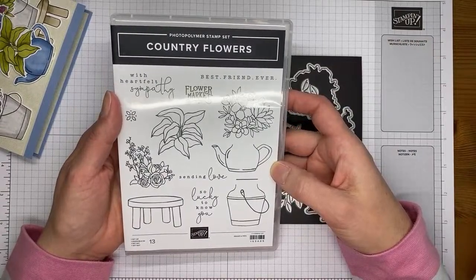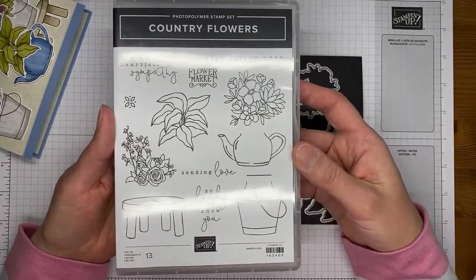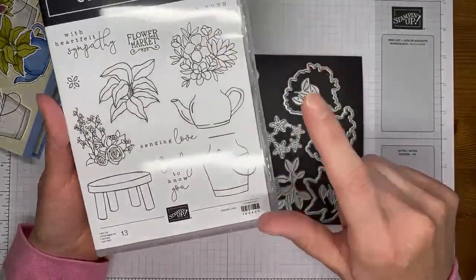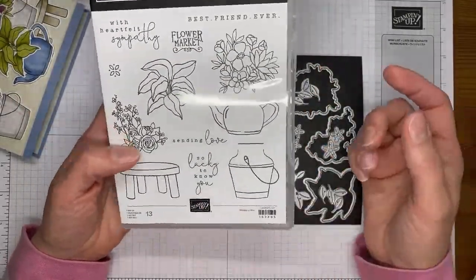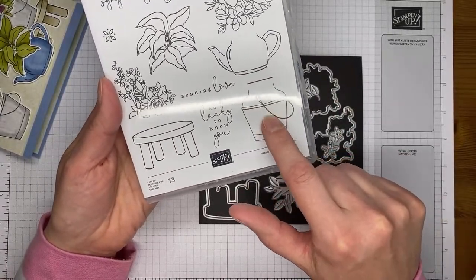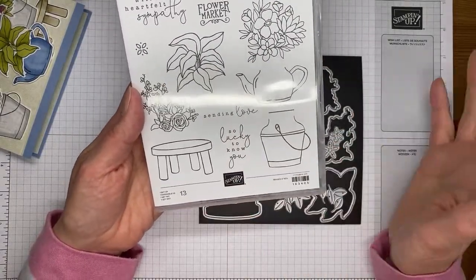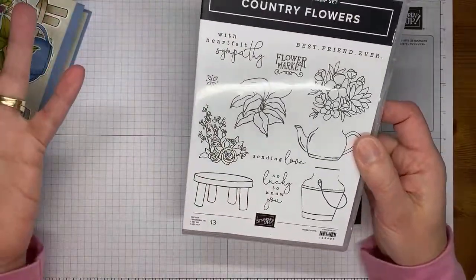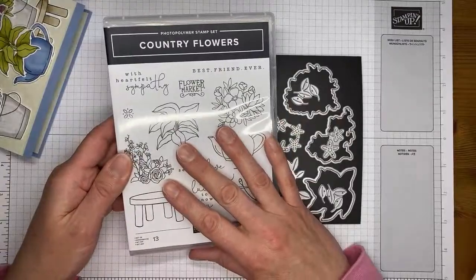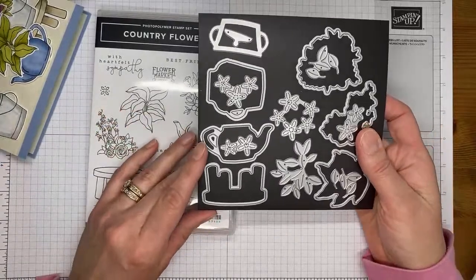This stamp set will be available to order beginning on the 1st of May when the new annual catalog comes out. It's got lots of good sentiments - I love that it has a pretty sympathy sentiment, a best friends one, sending love, so lucky to know you, and a flower market sentiment designed to stamp on the little pail or teapot image. It's a photopolymer stamp set so it's easy to see through and easy to stamp with.